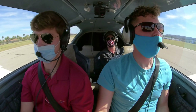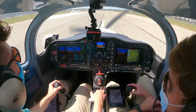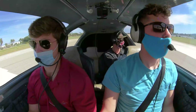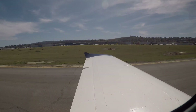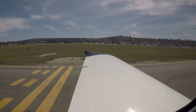There we go. Sling 5 Whiskey Tango, turn left on Charlie. Charlie, then ground, 5 Whiskey Tango, thanks. Ground, 1-3-5 Whiskey Tango, clearing 29 right on Charlie. Taxi, Sling 1-3-5 Whiskey Tango, close contact. Charlie, Alpha, Echo to the ramp. Charlie, Alpha, Echo to the ramp, 5 Whiskey Tango.